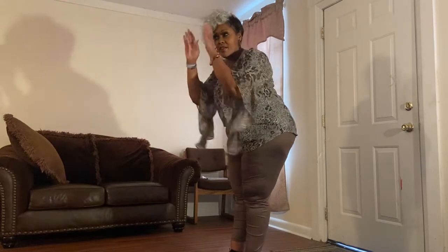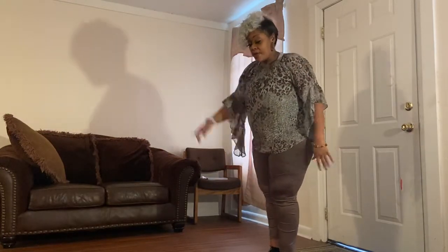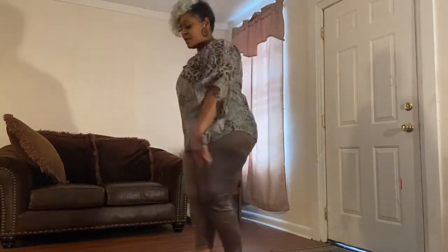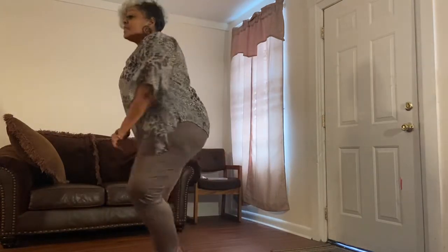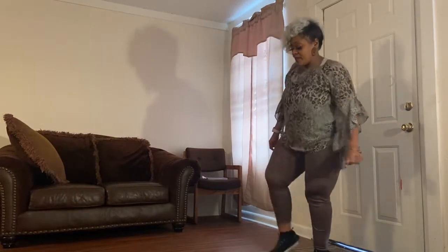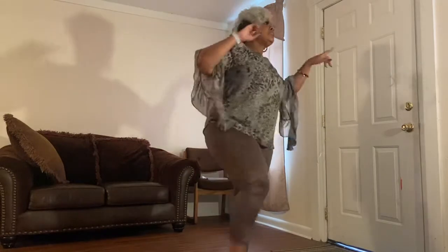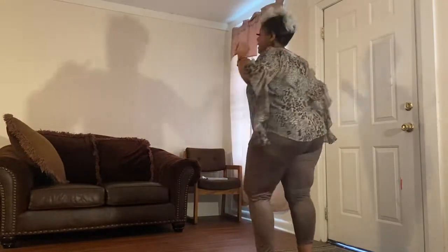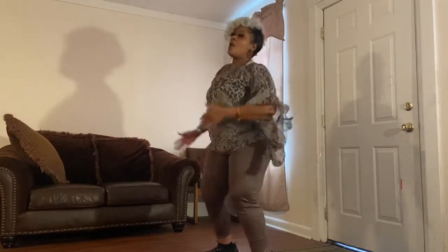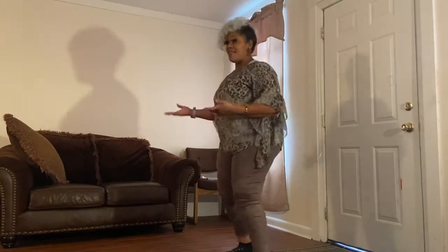Then we're going to be on this wall, which these two walls are the same. You're going to walk up — one, two, three, four — tap right, tap left. Take it back — one, two, three, four — tap right, tap left. And one, two, three, four. One, two, three, four, five, six, seven, eight.